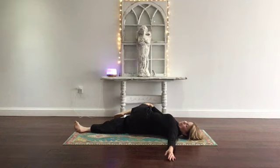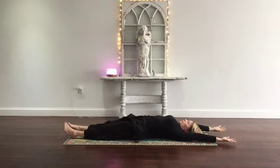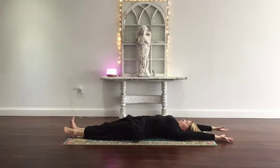Come back to center. Lengthen your legs onto your mat and bring your arms overhead. Stretch — activating your lymphatic system, getting that blood flowing. Reach the fingers, point the toes, flex the heels. Keep reaching, keep stretching.